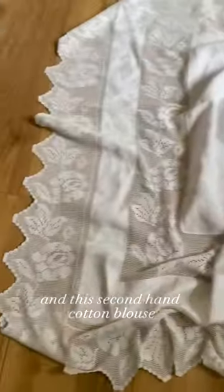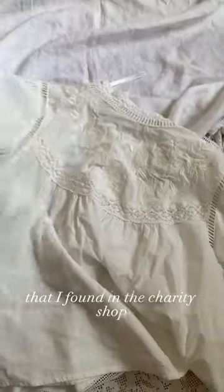I recently took this vintage turbo cloth and this second hand cotton blouse that I found in a charity shop and made myself a spring outfit. I'll show you how.